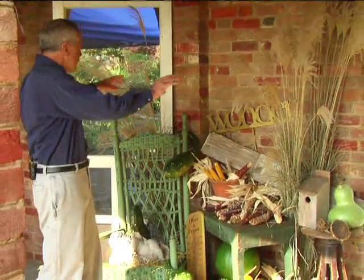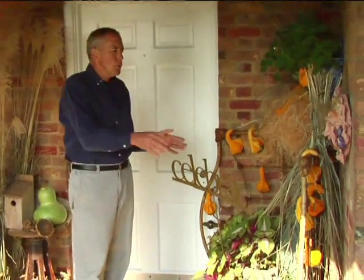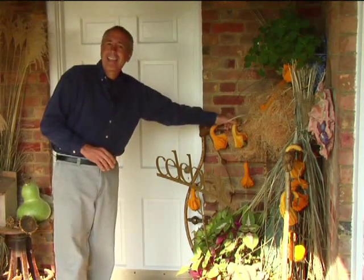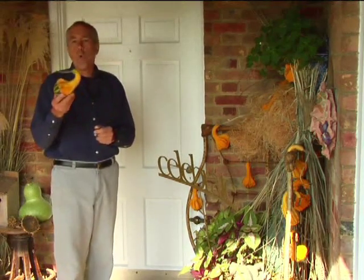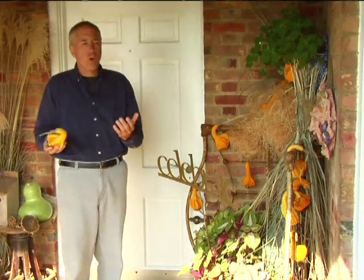You might also have an old stool, a birdhouse, an old bench — anything like that you can use in these displays and just fill in with a few ornamental grasses. Over here in another corner display, an old bed frame is used, and instead of hanging ornaments we're hanging gourds — things you can grow in your own garden.